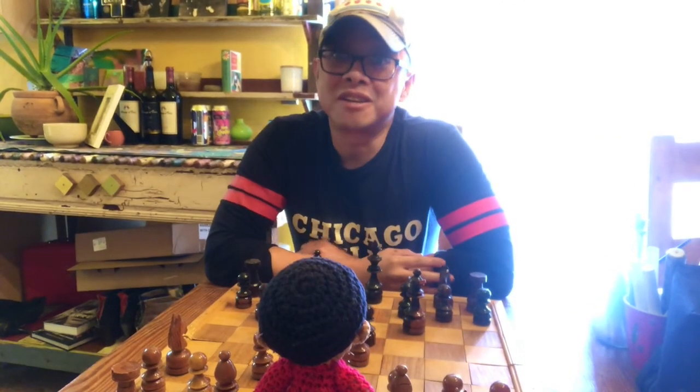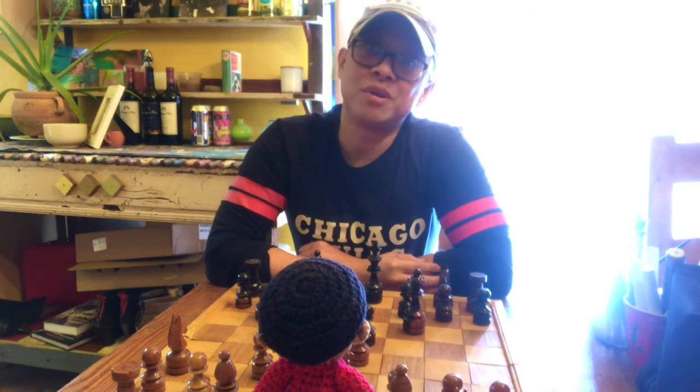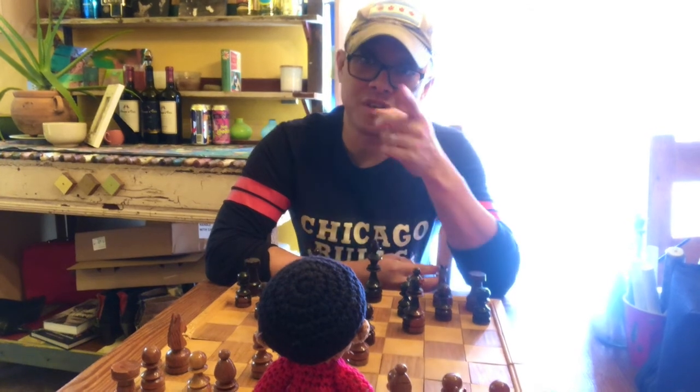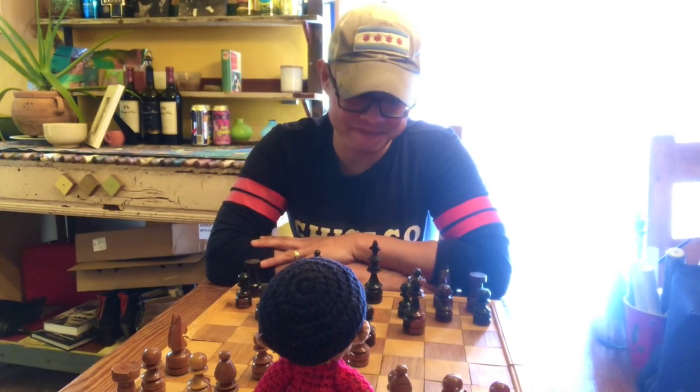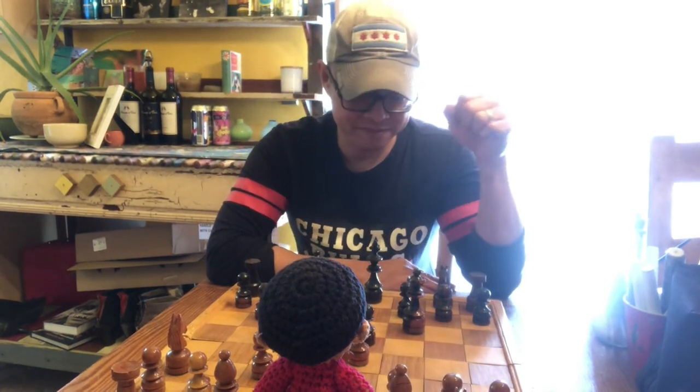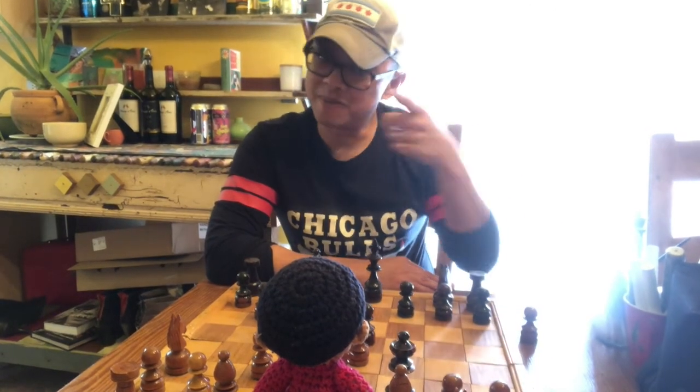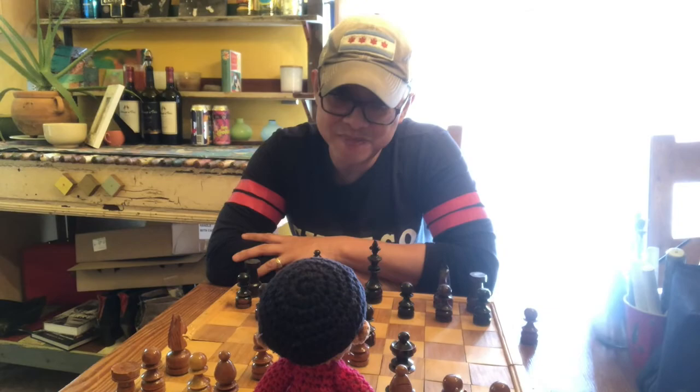Well, that concludes another art activity with us. Thank you for joining us on this sketchbook challenge and we will see you all next time. Oh — checkmate, little Mr. Belonio! Ha ha!